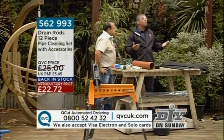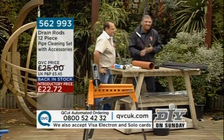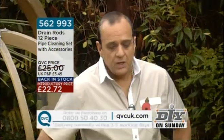Ben, we're staying outside — I'm delighted to say — on this beautiful spring morning. It's freezing! Ben, tell us about cleaning drains.